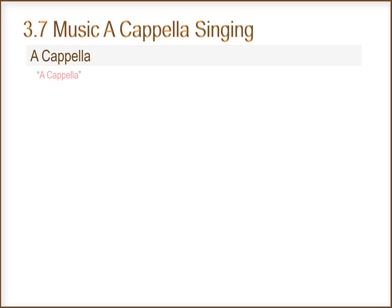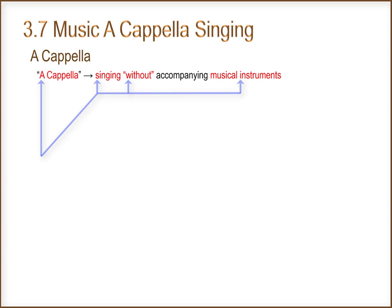What is a cappella? A cappella is singing without accompanying musical instruments.